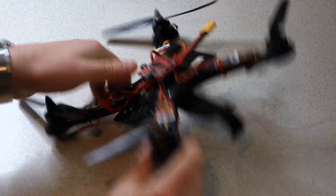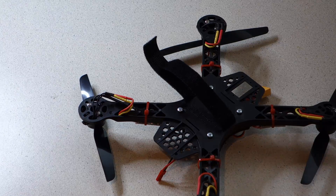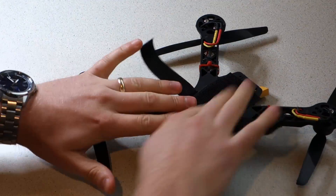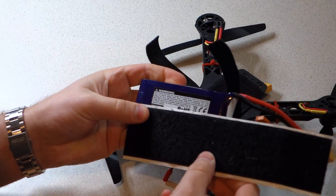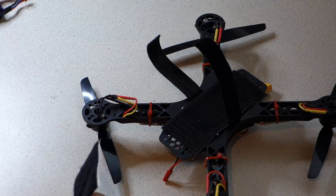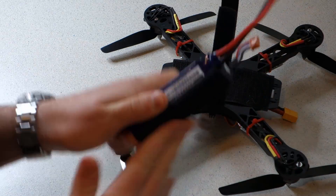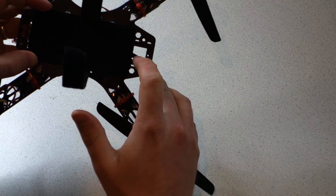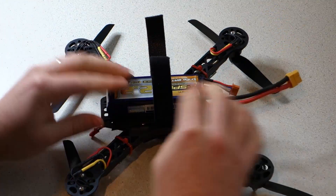Once your ESCs are connected, it's time to fit the battery. Take the self-adhesive Velcro and stick one piece on the underside of the frame and another piece on the battery. I cut down the Velcro on the underside of the frame so I can tuck the XT60 pigtail from the power distribution board down through this gap. As the battery is the heaviest individual component in the build, mount it as centrally as possible to ensure the centre of gravity is in the middle of the quadcopter.